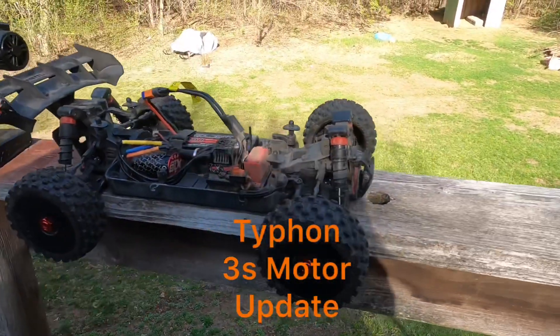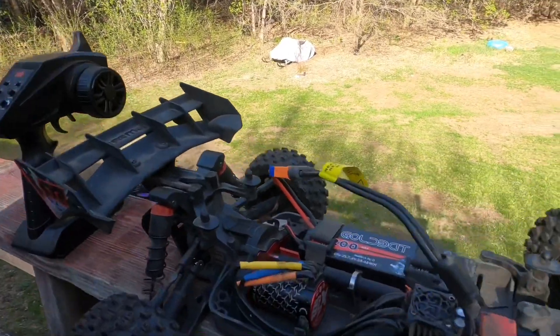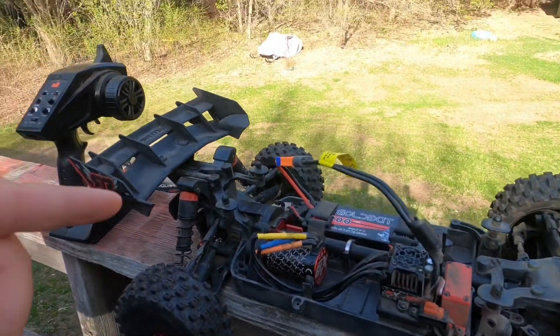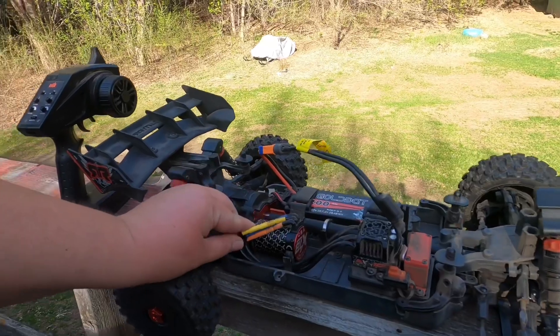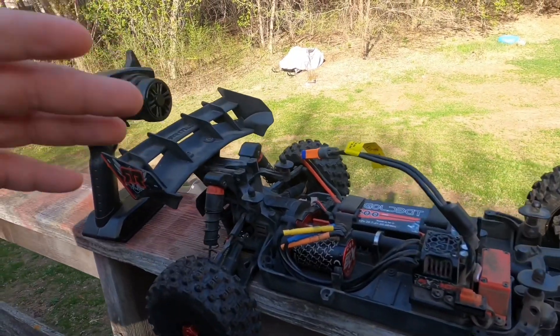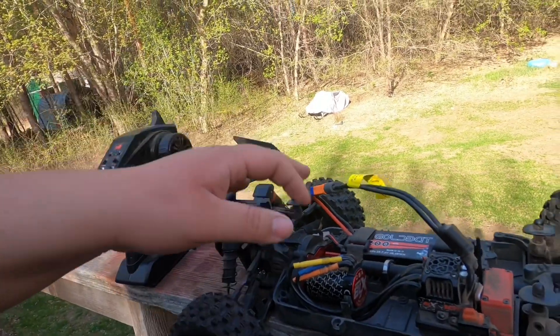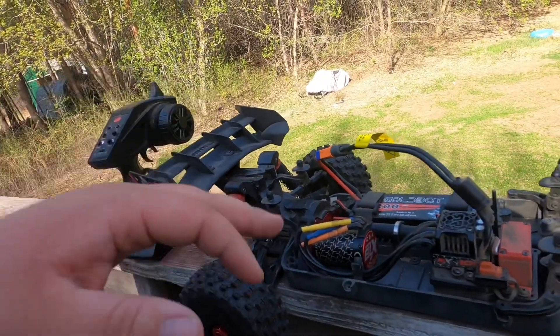I just wanted to take a minute to talk about my Arma Typhoon 3S. The reason I'm doing this video is because my last run when I ran this thing, my motor ended up going out. What happened was my bearings actually blew out, because Arma puts very, very cheap bearings in their trucks.